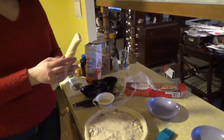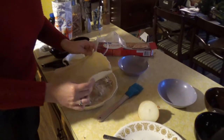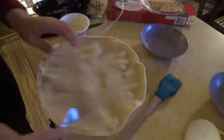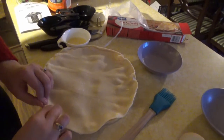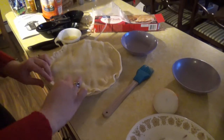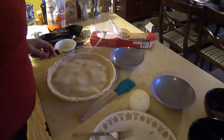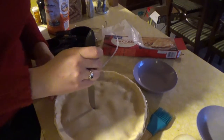These pie crusts come in two packs, so you take the other one, just roll it out, and put it on top. You'll want to crimp the edge to seal in all the deliciousness — you can use a fork or your fingers. Just make sure you seal it whatever way you choose. Then cut a few little slits in the top so it'll vent the steam as it's cooking.